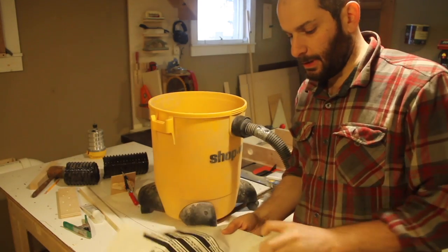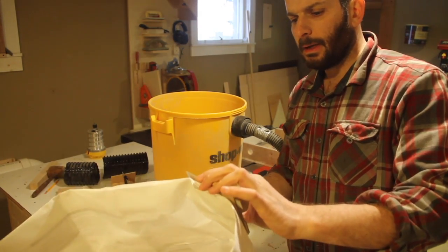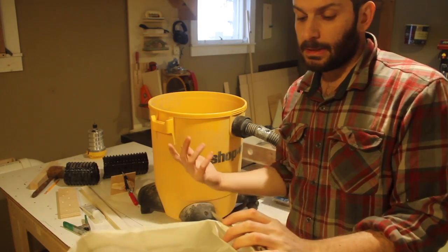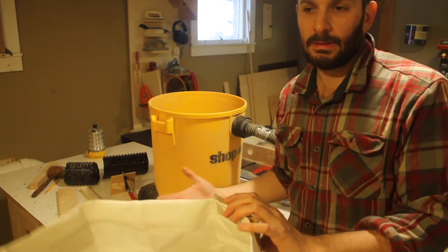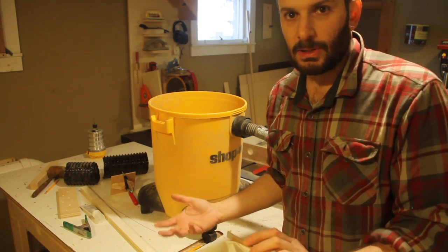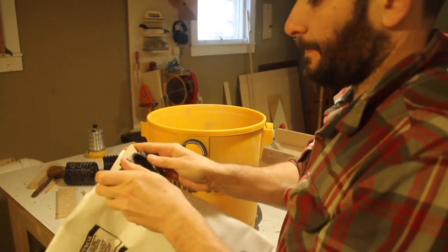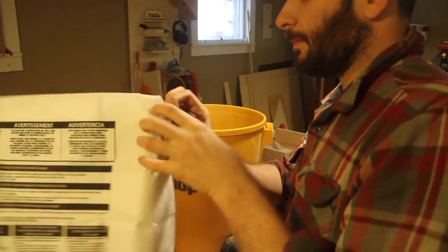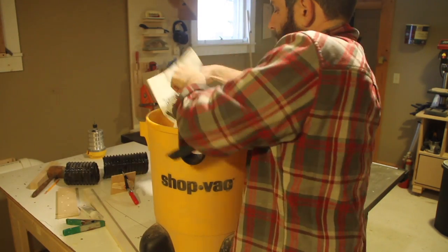My shop vac came with this filter bag, which I never use, but I figured this was a good time to use it because I'll be in the kitchen and cutting away all that drywall is going to make a lot of dust, and I'd like to keep it as much in one place as I can. The bag wraps around the inside of the canister in a kind of C shape — I didn't really understand how this was supposed to be, and it seemed weird to me.